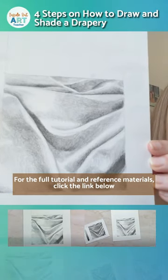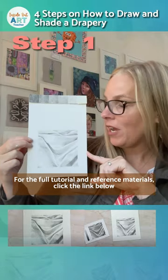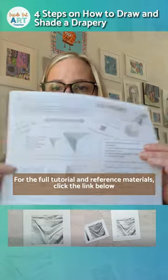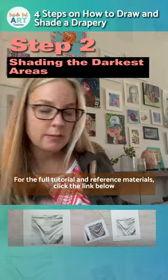I'll share with you how to draw and shade drapery with plain old graphite pencil on white drawing paper. Before I do this project with my students, we have already practiced seeing and creating value with really simple shapes, so they have built up their confidence.